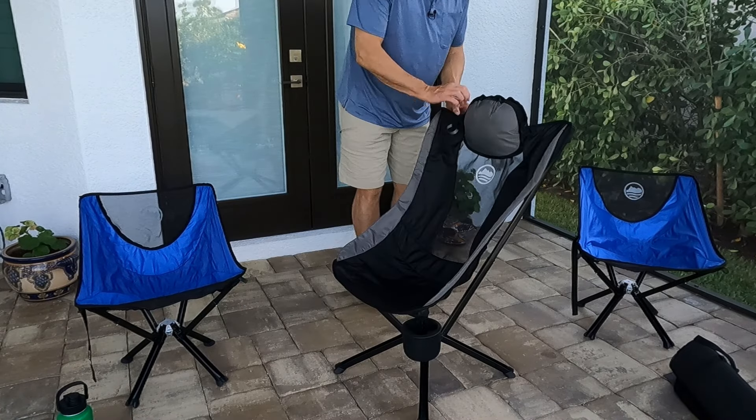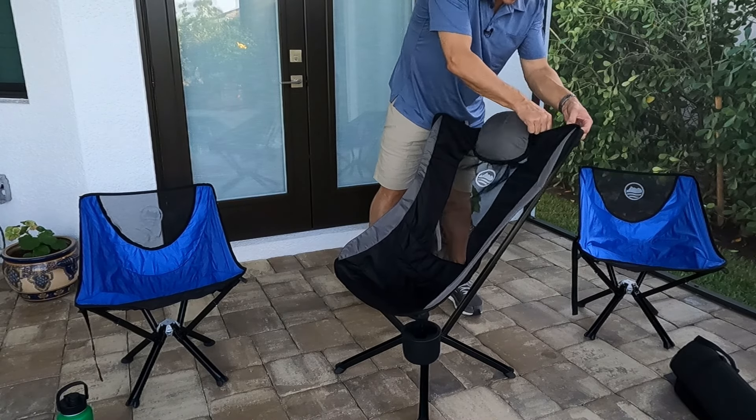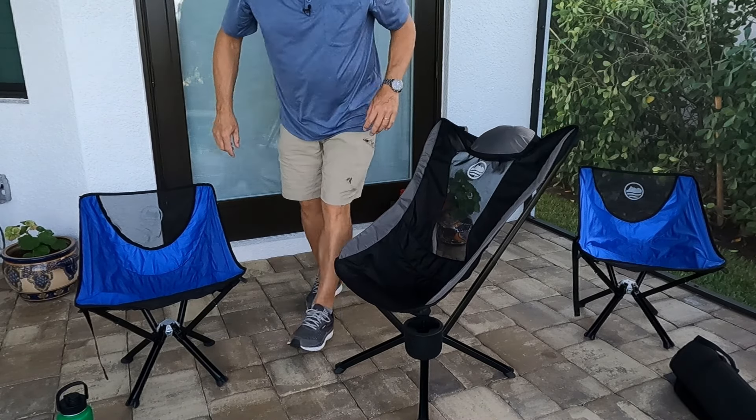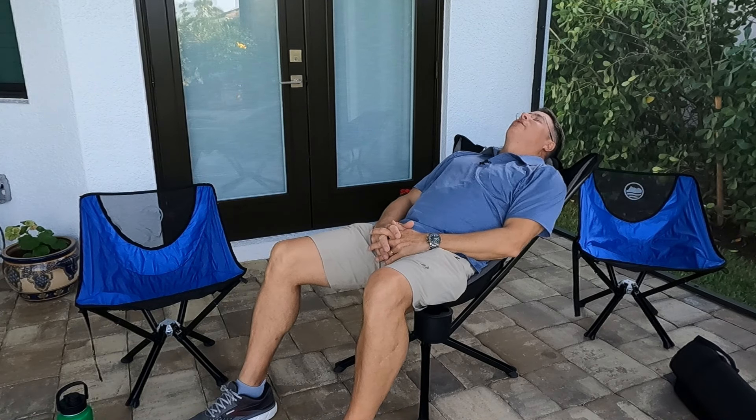The cup holder will fit a 32-ounce insulated bottle — no problem, holds it well, it's not going anywhere. I'm going to loosen the straps in the back now for the lounge position. I could call this the napping chair, actually.